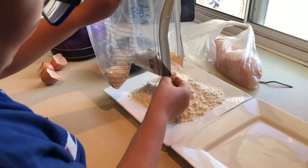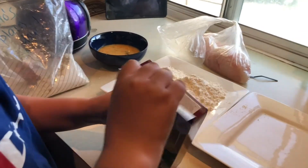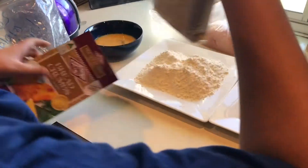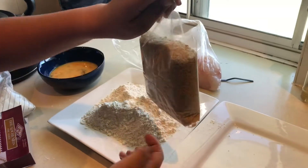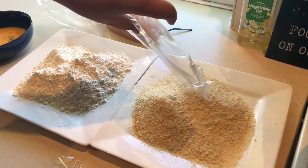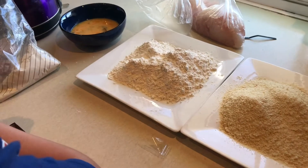Now we'll just put some plain flour on a plate. That should be good for the flour. Now we'll get the breadcrumbs, take them out, and we'll just use the whole bag. So that's the preparation part of the video — now we'll get on to cooking them.